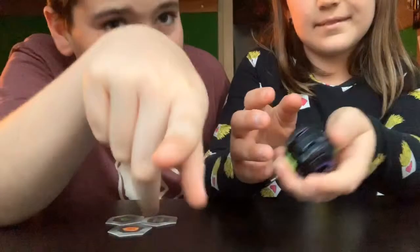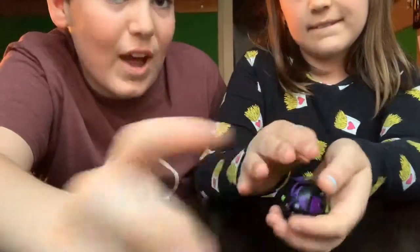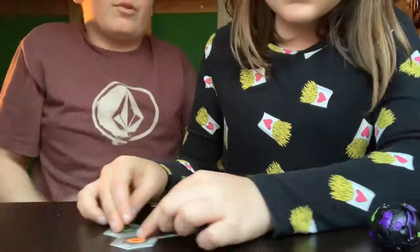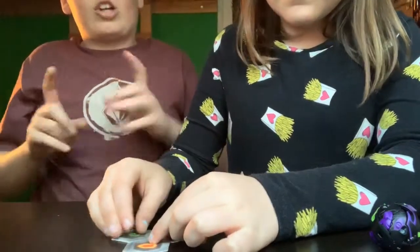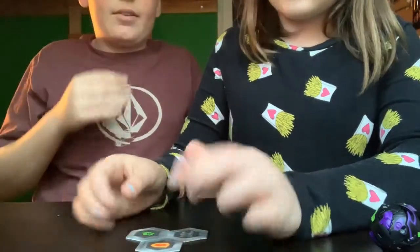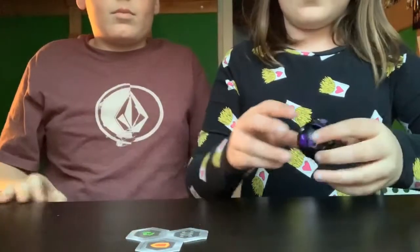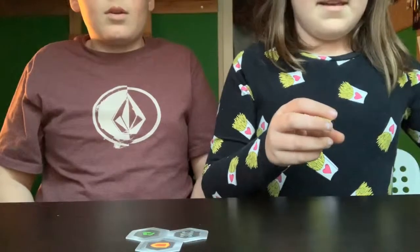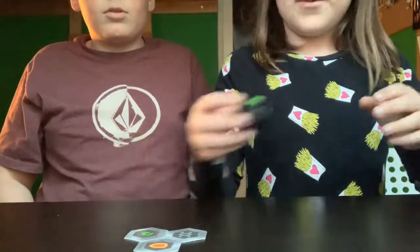Just type in Bakugan and the app is really cool - it shows you how to do stuff and you can actually play the game on that, which is pretty cool. I'm gonna put this here just so you guys can see it flip, maybe hopefully. Woo! That was awesome!